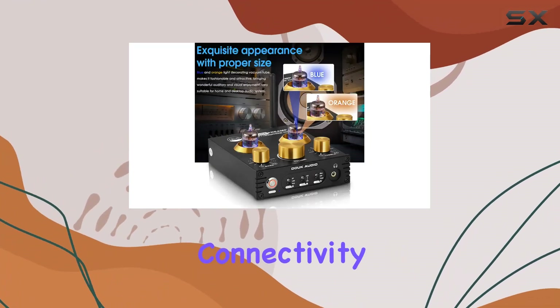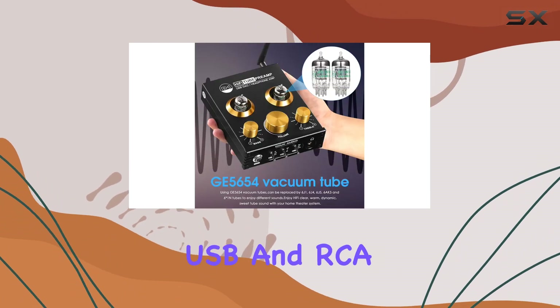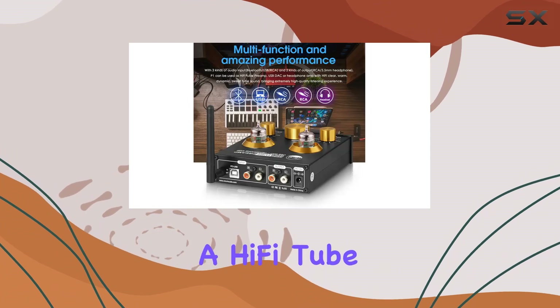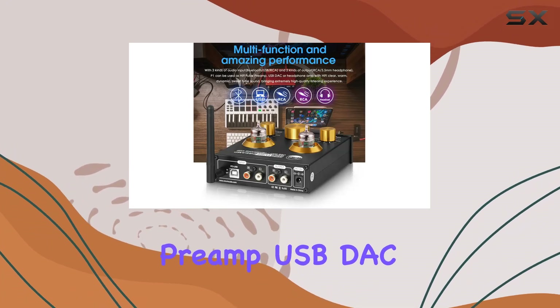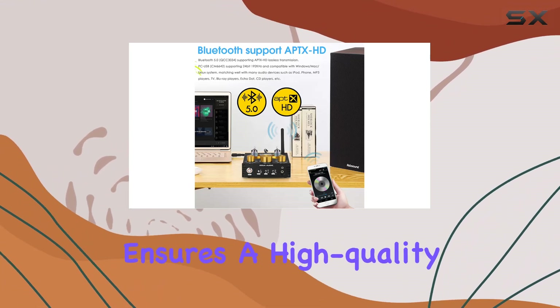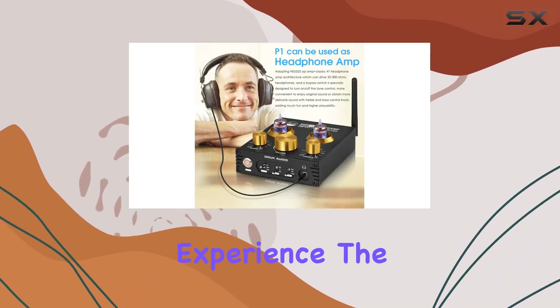With versatile connectivity options, including Bluetooth 5.0, USB, and RCA inputs, the P1 transforms into a Hi-Fi Tube Preamp, USB DAC, or a headphone amp. The inclusion of APTX HD lossless transmission ensures a high-quality wireless audio experience.